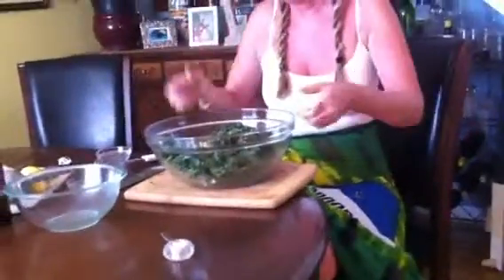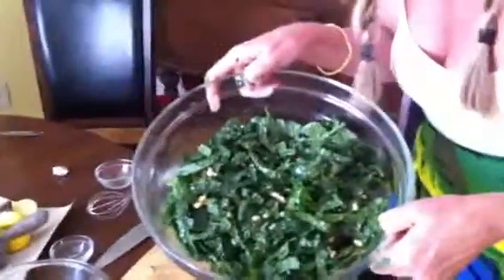Let me just have a little taste. Jordan, you want a taste? That's good. Yum! So here you go — dino kale salad with pine nuts and cranberries. All right!